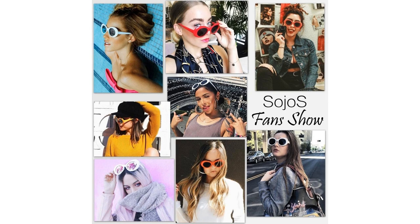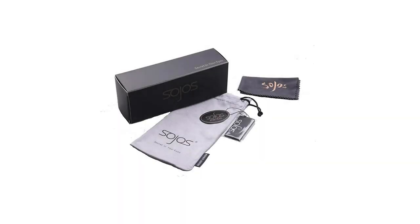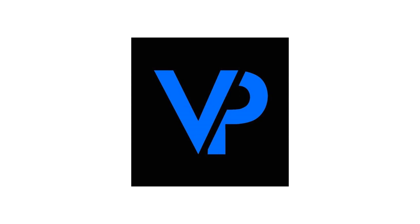It is also gift package ready, making it a wonderful yet practical gift idea for friends and family. Product dimensions: lens width 50mm, lens height 40mm.